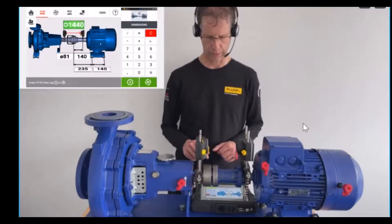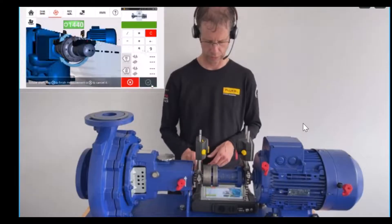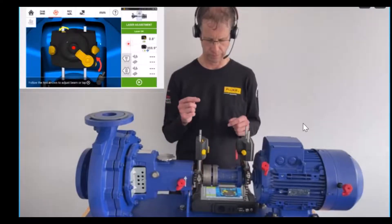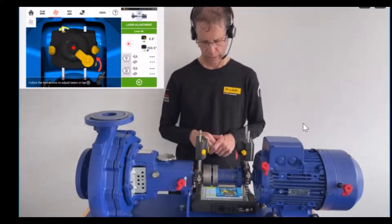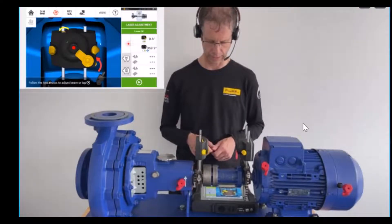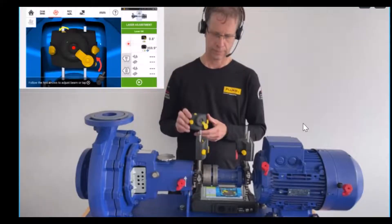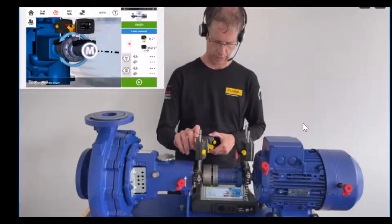In order to start the measurement, press the M button on the lower right side in the dimension screen in order to proceed. You can see on the right side that red dot, which hits already in the inner square, but has a certain red fan in light red outside. In order to compensate this, the screen shows to use the green adjustment to adjust the laser.